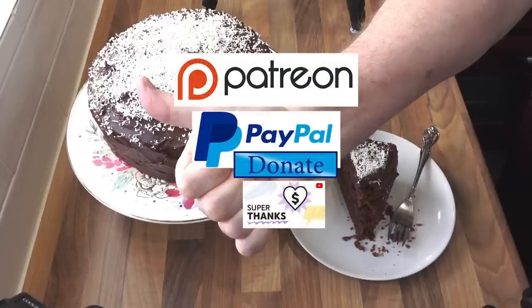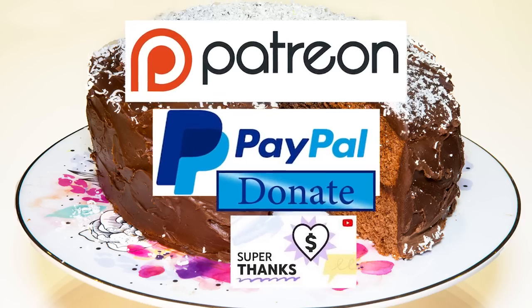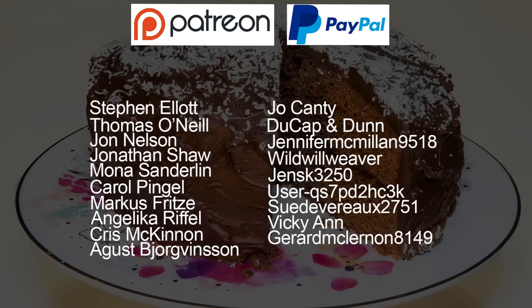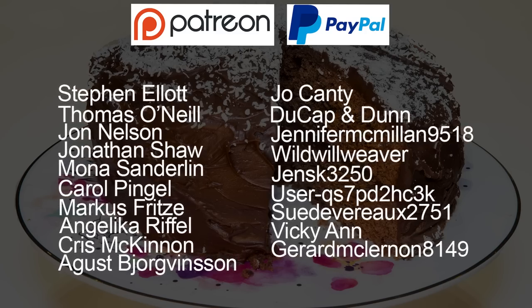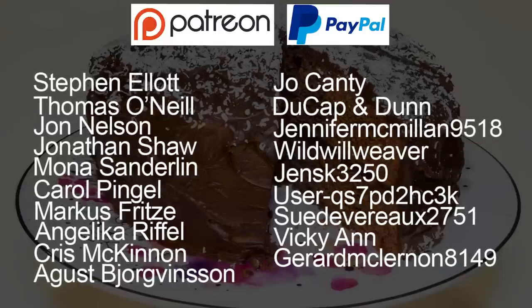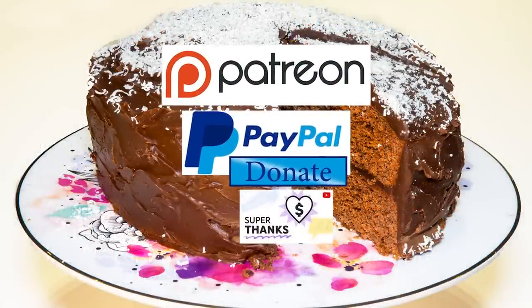As promised at the beginning of the video, here is the latest list of my Patreon, PayPal and Super Thank You Button supporters. They are: Stephen Elliott, Thomas O'Neill, John Nelson, Jonathan Shaw, Mona Sanderlin, Carol Pingel, Marcus Fritz, Angelica Riffle, Chris McKinnon, Agus Bjorgvinson, Joe Canty, Dukeup and Dunn, Jennifer McMillan 9518, Wild Will Weaver, James K 3250, user-qs7pd2hc3k, Sue Devereaux 2751, Vicky Ann and Gerard McLernan 8149. Thanks very much, I really do appreciate all that you do in supporting the channel.